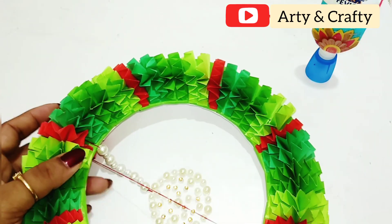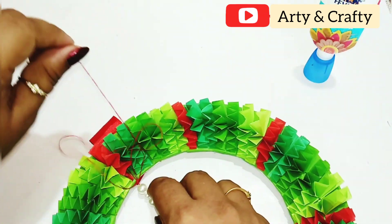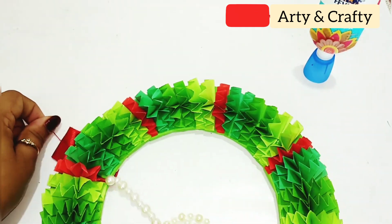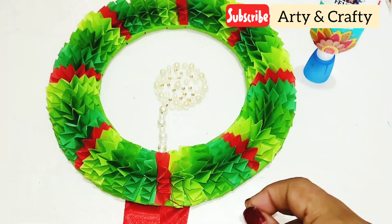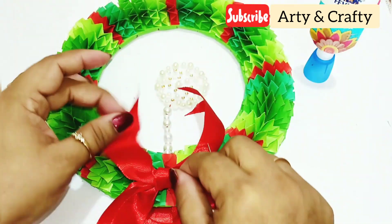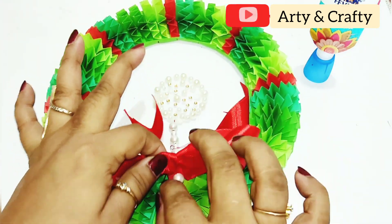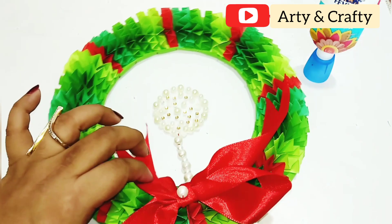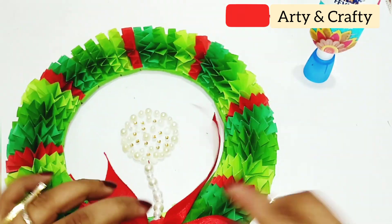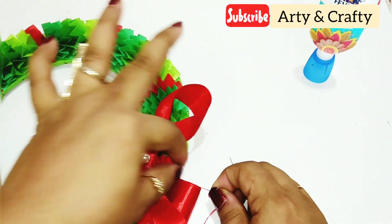Now we are going to hang the ornament on our wreath in the center — just do it in this manner. Our ornament is done, and this is a unique wreath. Now we are going to add a ribbon bow, and also add a pearl. It depends on you — you can stitch it, hot glue it, or just glue it. Our wreath is now complete.